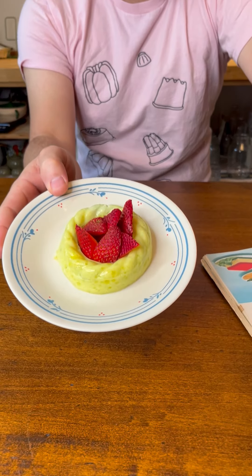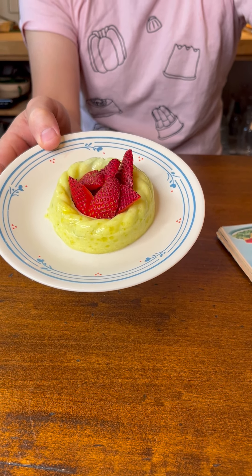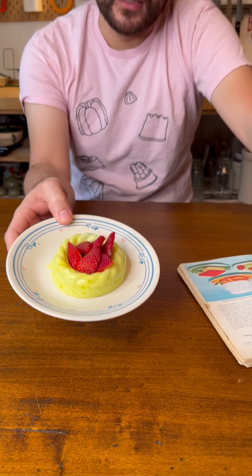Jell-o there. Today we have avocado strawberry ring, which is a ring of lemon Jell-O with fresh strawberries in the middle. And then inside the Jell-O, it also has avocado and mayonnaise.